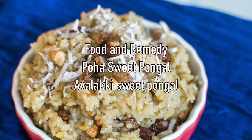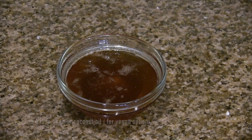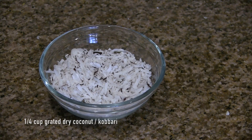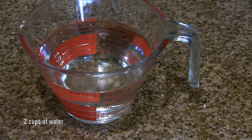Today we will be doing poha sweet pongal or avalakki sweet pongal. The ingredients are 1 cup thick poha, 1 quarter cup moong dal, 2 to 4 tablespoon of ghee or coconut oil, around 3 fourth cup or more jaggery, 1 quarter cup grated dry coconut, around 1 to 1 and half tablespoon of raisins, 7 to 8 cashews broken into small pieces, 1 eighth teaspoon of cardamom powder, and around 2 cups of water.